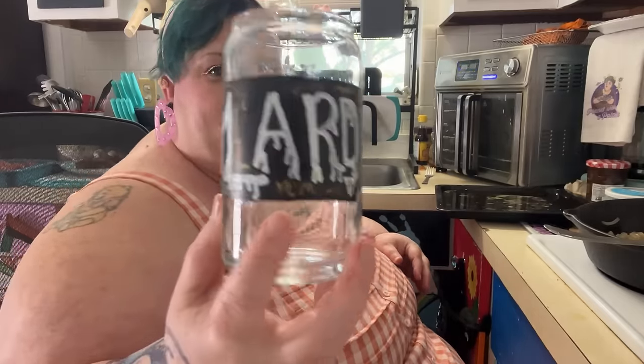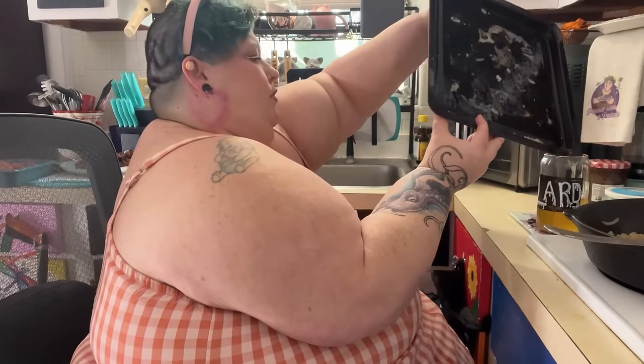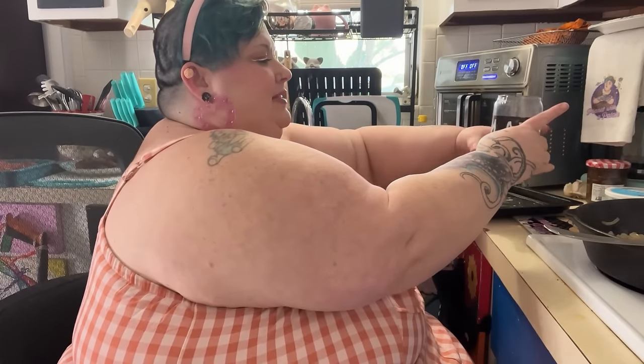Any good southern cook knows that you always save your lard — if you're cooking with bacon grease, duck fat, whatever — that is a good ingredient for later. So I made this little jar that says 'Lard Yum.' I am going to pour some bacon grease in here and save it. The best part is we're going to use this bacon pan for our roasted veg and it still has a little bit of the bacon grease left in it, but we also have a nice helping for later.